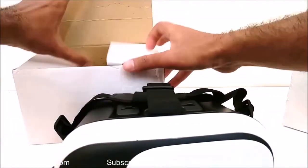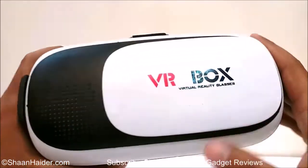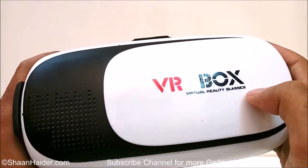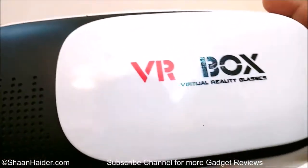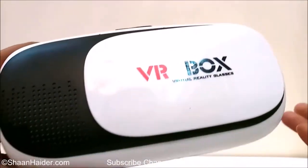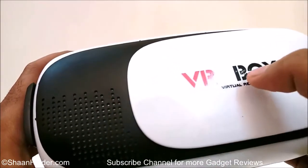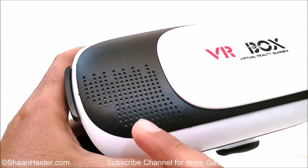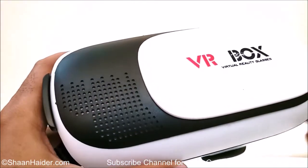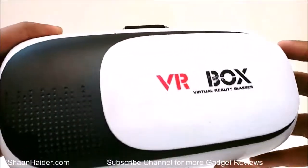Let's have a look at the design. This is the front side, and it says VR Box virtual reality glasses. This is all plastic — shiny glossy plastic — and it's looking a bit cheap, but actually the product itself is very cheap and cost-effective. There is some kind of grill here that looks like a speaker, but it is not.